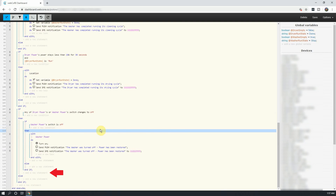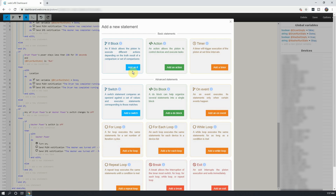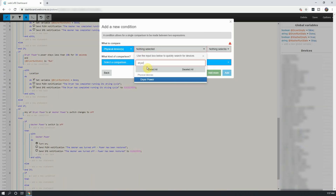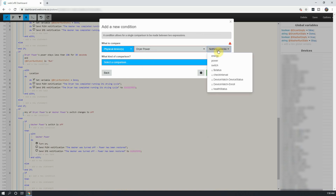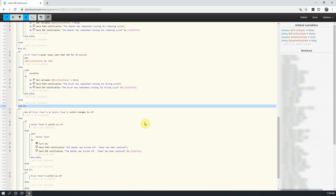Next, click on Add a New Statement directly under the if statement we just created. In the new window that opens up, select Add an If, and then select Add a Condition. Next, select the dryer's smart plug, and select the switch option in the gray box next to it. For the comparison of this condition, select is off, and then click on Add.